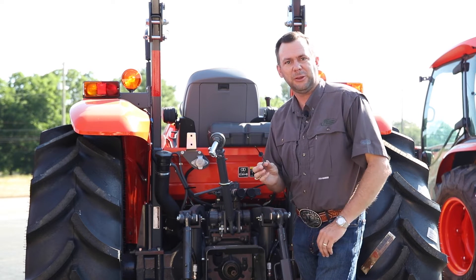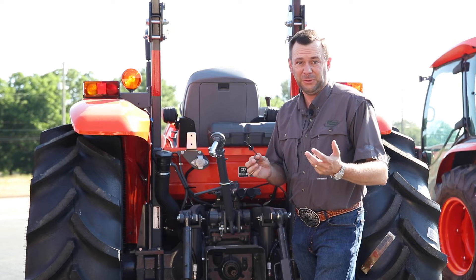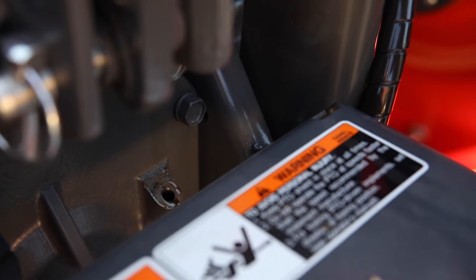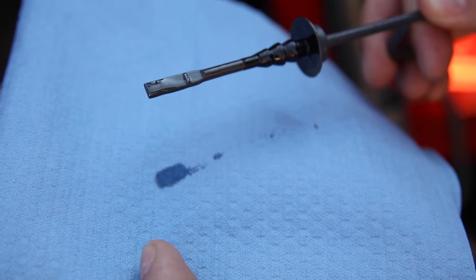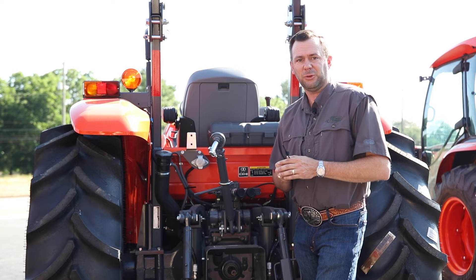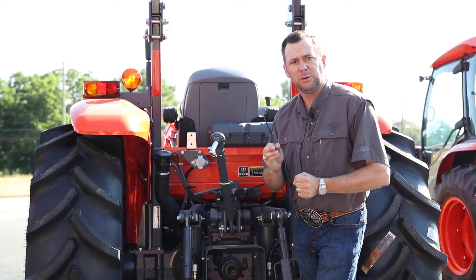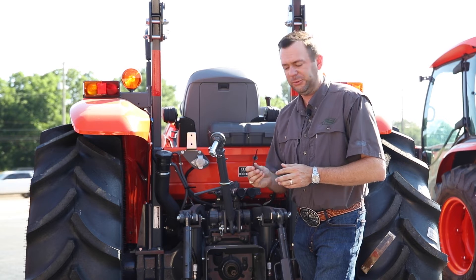Now this may be a little challenging to see what your fluid levels are because the fluid is clear. A couple of tips: once you pull that dipstick out, you can take a paper towel and lay the dipstick on it — that'll establish where the fluid is on the dipstick. Number two, you can run your finger down until you really start to feel some fluid, and that'll give you a good indicator of where the hydraulic fluid comes up on the dipstick.